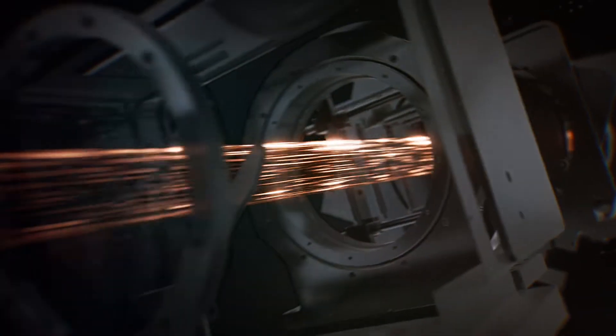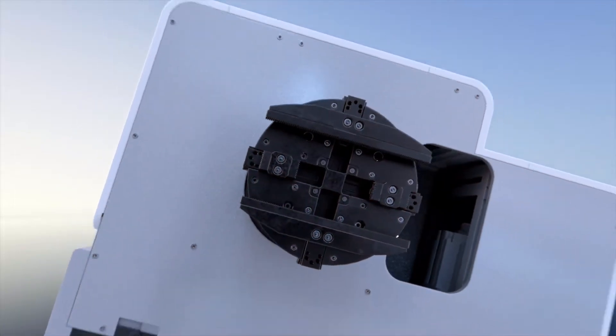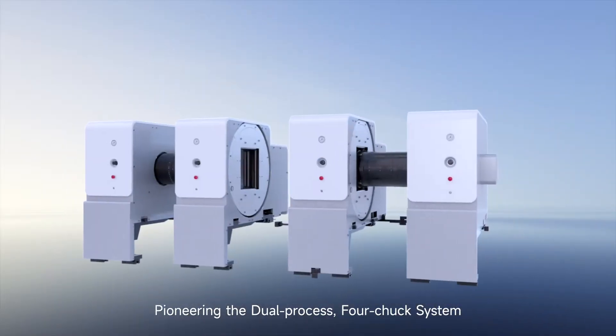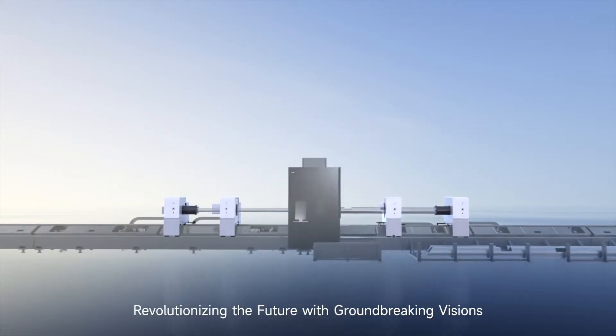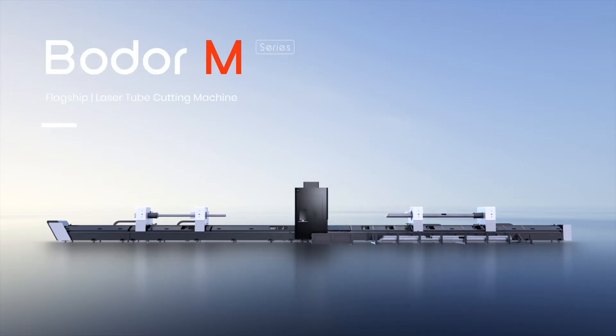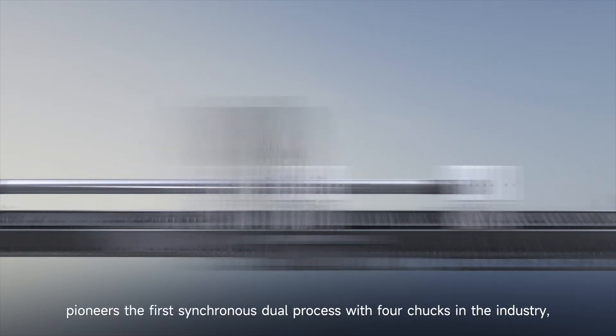Innovation at the forefront — leadership in the era, pioneering the dual process four-chuck system. Revolutionizing the future with groundbreaking visions, the M series 2 Blazer cutting machine pioneers the first synchronous dual process with four chucks in the industry.